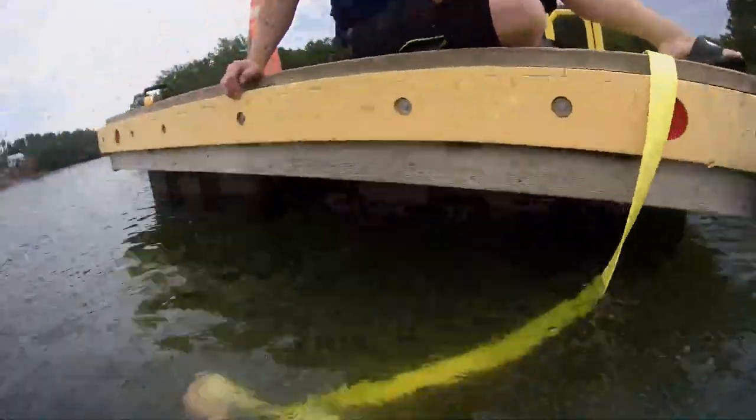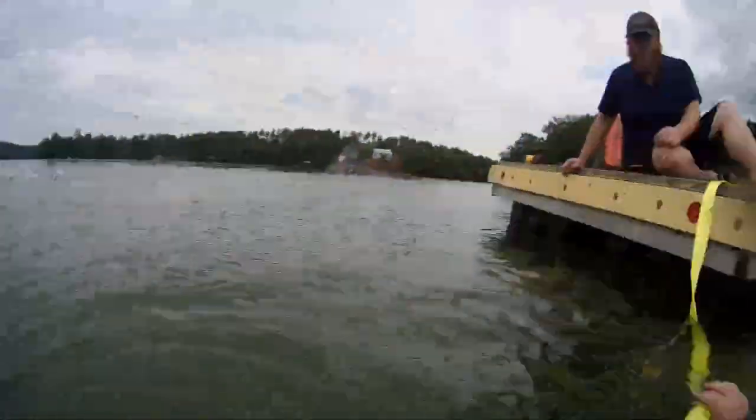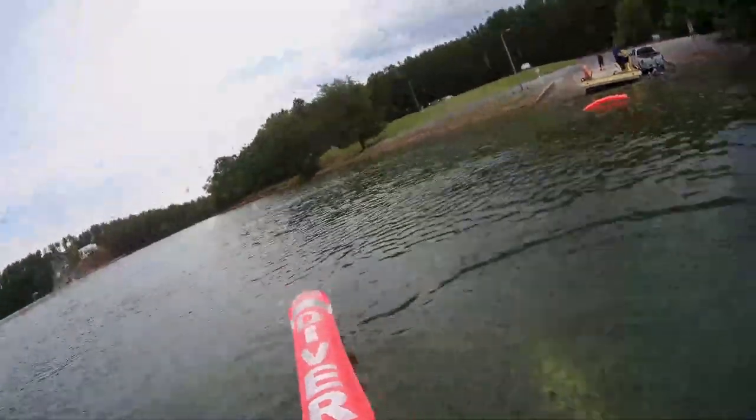We attached the strap to the bow eye of the vessel and the other end to the owner's boat trailer, then had him slowly ease up the ramp, pulling the vessel across the silty bottom where no damage would be caused. By dragging it on the bottom rather than raising it, we didn't risk losing any debris. Everything that went down with the vessel — all his fishing rods, his tackle box, everything — was still in the vessel when we got it up. You can see the outboard engine tilted up so it's not dragging on the bottom. It was the perfect situation.